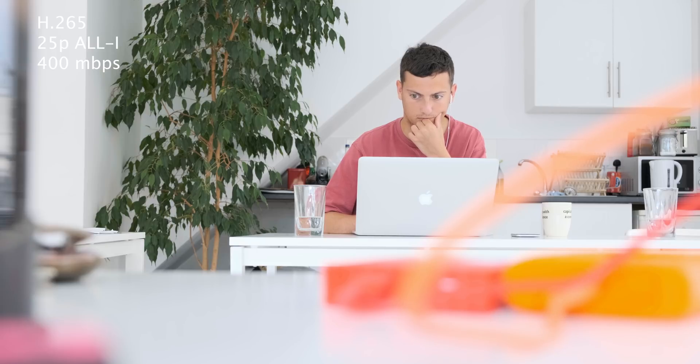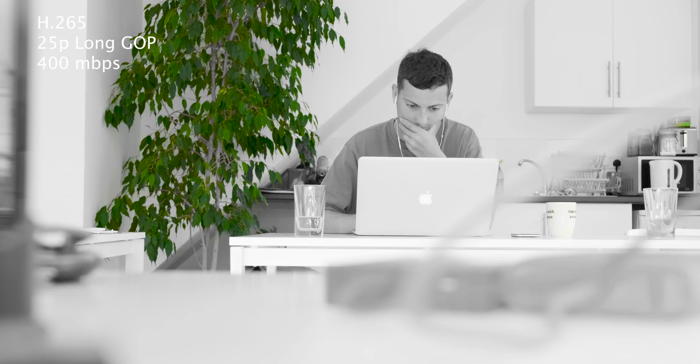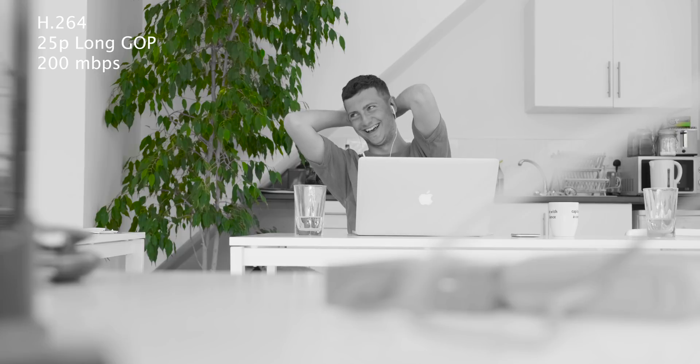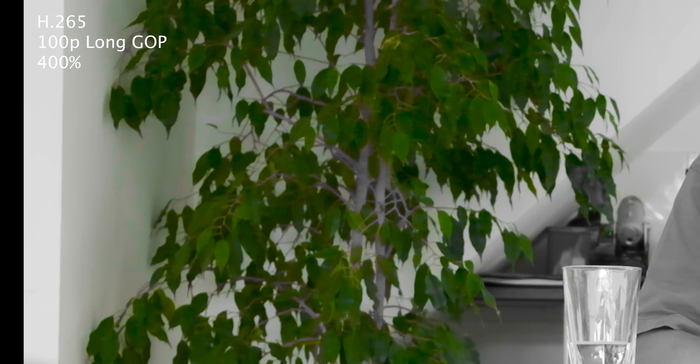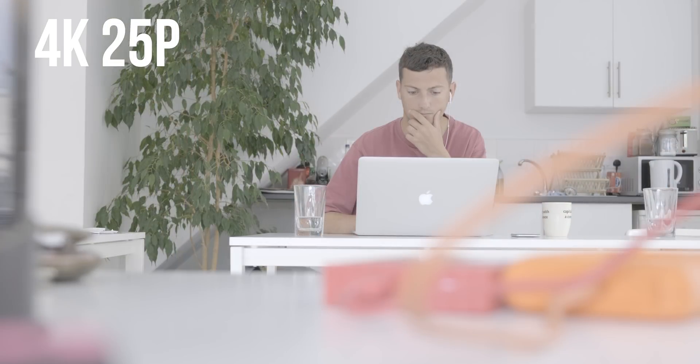The first test I'm calling the selective color test — we're just going to pull those greens and kill everything else and see how well it holds together. The all-intra 400 looks really really nice. The long GOP 400 looks pretty much the exact same. H264 again looks pretty much the exact same. The 100p shows all sorts of dodgy blocking and noise on the wall to the left of the plant, and generally the colors are a little bit flaky. The 50p looks pretty nice as well.